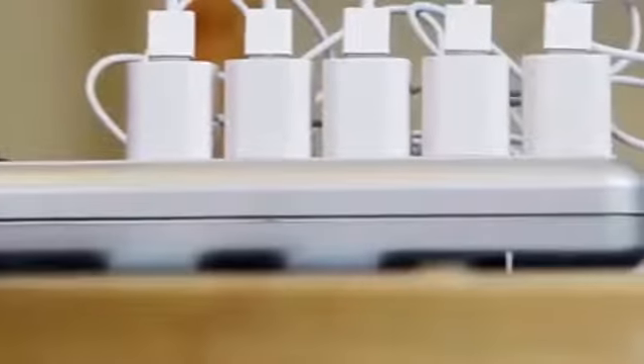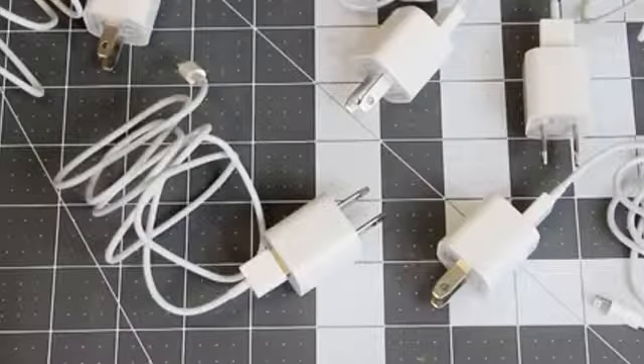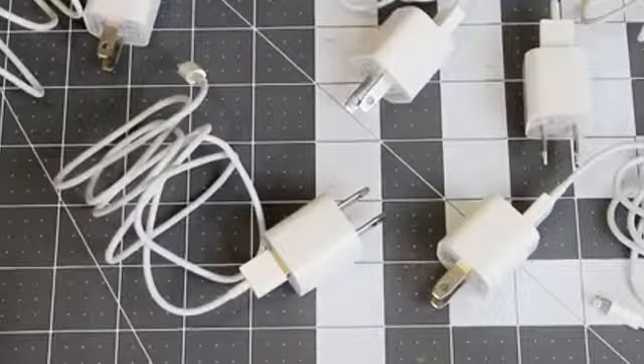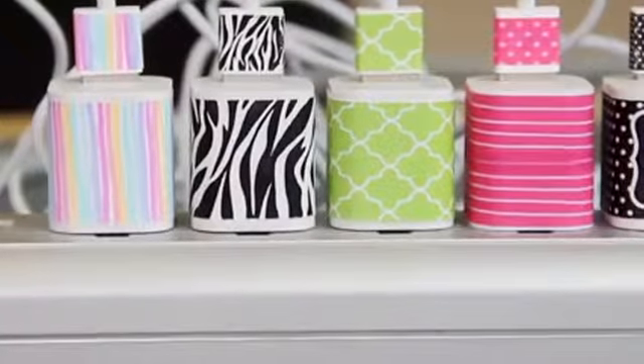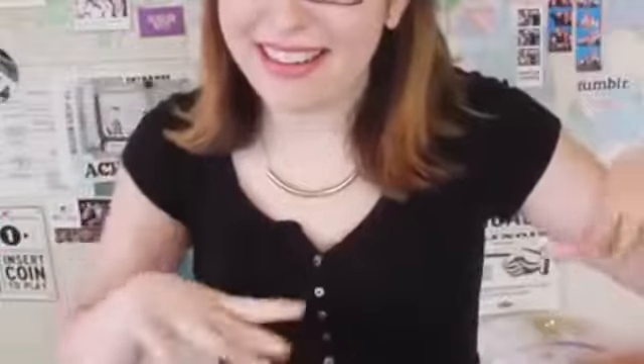Why don't we decorate phone chargers? They're the perfect blank slate to decorate to no end, and we already personalize our phone cases all the time, so why not do our chargers as well? Plus, if you're traveling, you'll be way less likely to leave it behind or mix it up with somebody else's if it's not just a plain white brick.